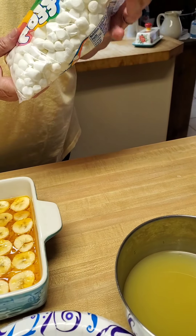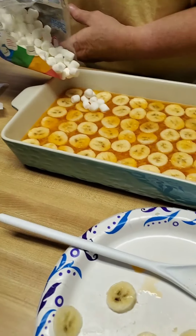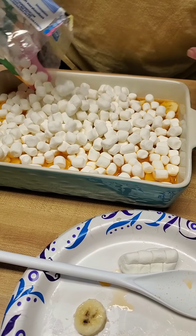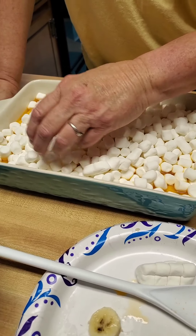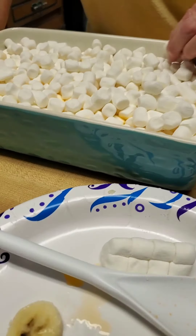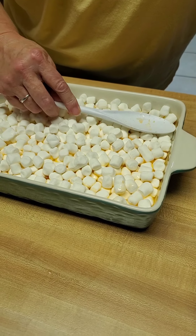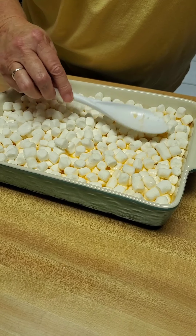Then we're going to take a 10-ounce bag of mini marshmallows and put them on the top. Spread them out really good on the jello and make sure it's all covered. Then take your spoon and press them into the jello just enough — the idea is so they don't fall out and stay in place when the jello is done.